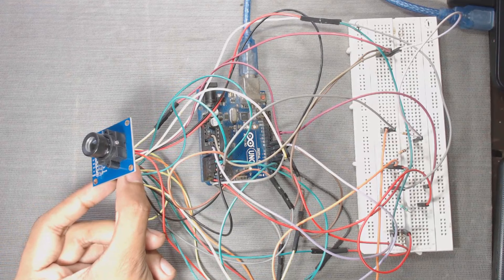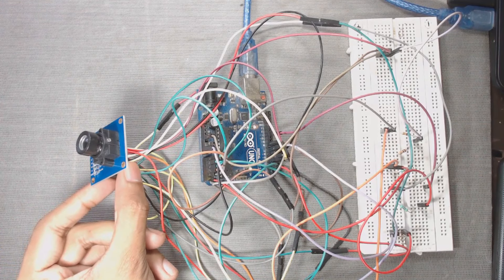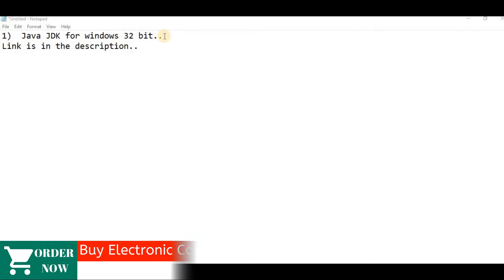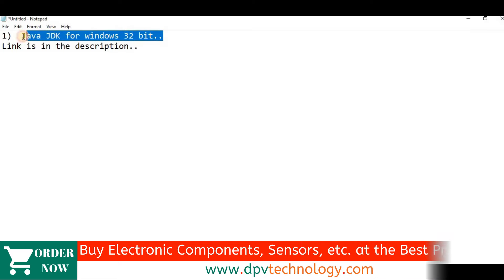Now we have to follow some instructions one by one to work this module properly. First, we have to download Java JDK for Windows 32-bit. Even if you have a 64-bit operating system, you have to download this 32-bit Java JDK file, not the 64-bit version.